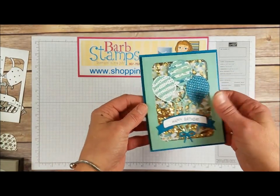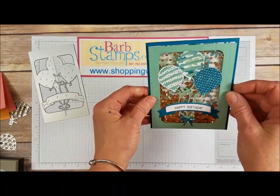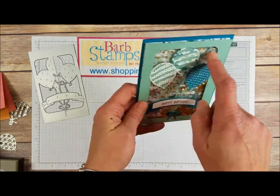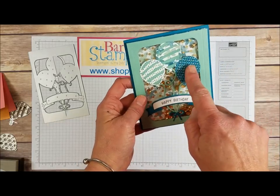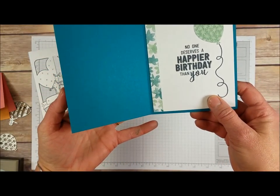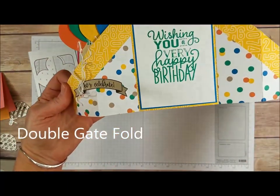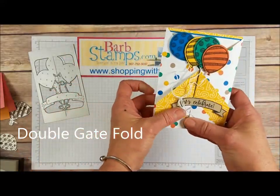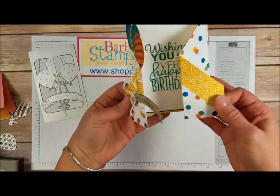Here is a shaker card — very cool. Using this piece where you die-cut it out, attach it with foam adhesive strips, add your sequins inside, and some Designer Series paper in the background for fun patterns. We've got the balloons — some punched, some die-cut — and then more Designer Series paper on the inside. Here's another cool fold using the Designer Series paper with a lot of the balloons up here all kind of glued together, making a very fun card for someone.